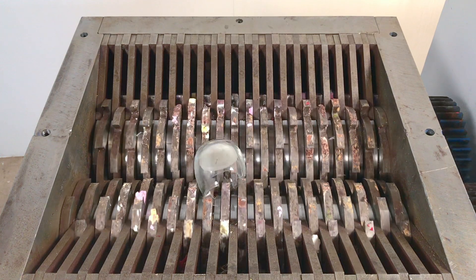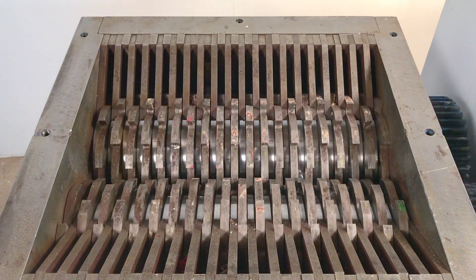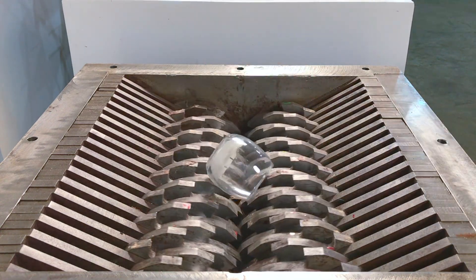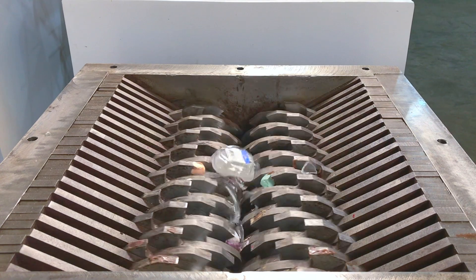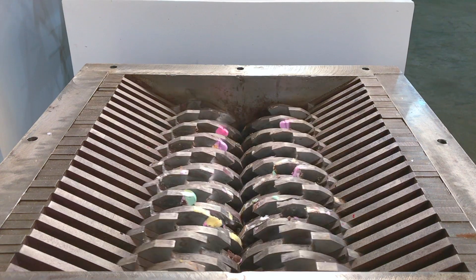I'm going to add the oil to make it look better. I'm going to add a little bit of oil.